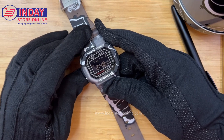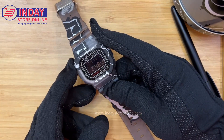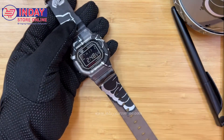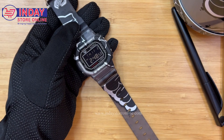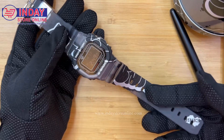We also have timer and stopwatch, so there are three functions total. This is a shock resistant watch. If you want to set it, you just press here and check the module number — 3, 4, 2, 1. You can check the Casio International website for the tutorial on setting the time.